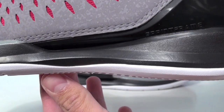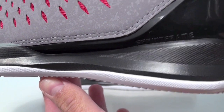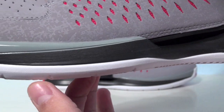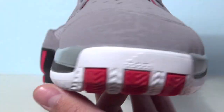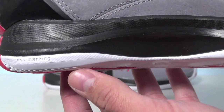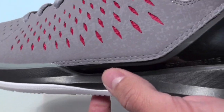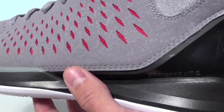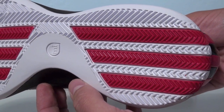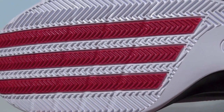On the midsole we have a black compression molded EVA midsole. These are also myCoach compatible. On the sole we have flex grooves, which is also non-marking rubber.